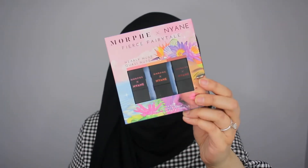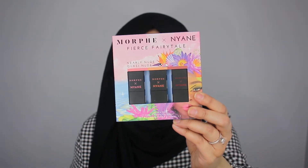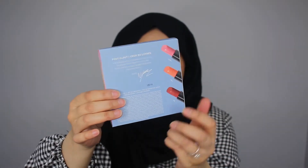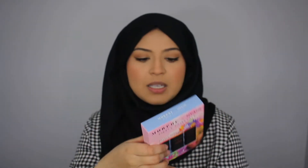Alright you guys, I'm super excited to get started with this lipstick trio. First off let me show you guys the outside packaging of the product. I think it looks so beautiful, very nice and fairytale-like. And in the back there's a little message from Nayeon. It says that a low-key nude lip finishes off any style. Swipe on these lippies for all the full coverage, super pigmented color you could want. So we are hoping to see full coverage and lots of pigment. Let's get started with the first shade.